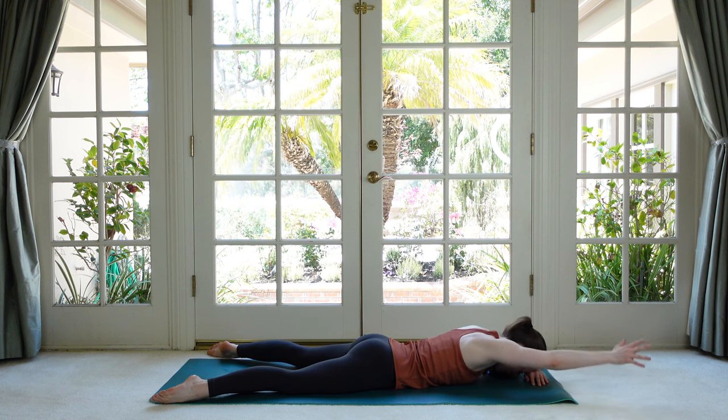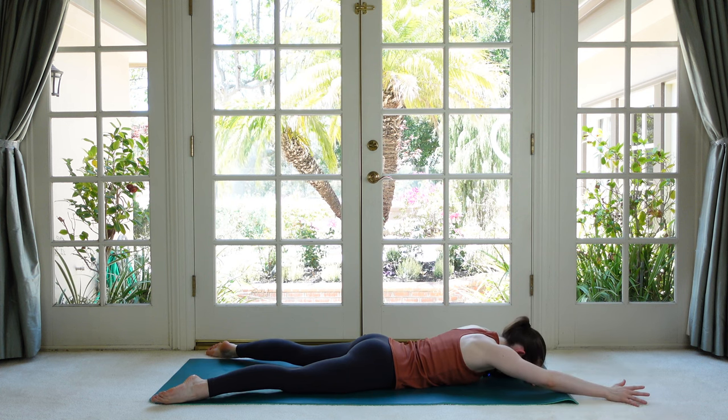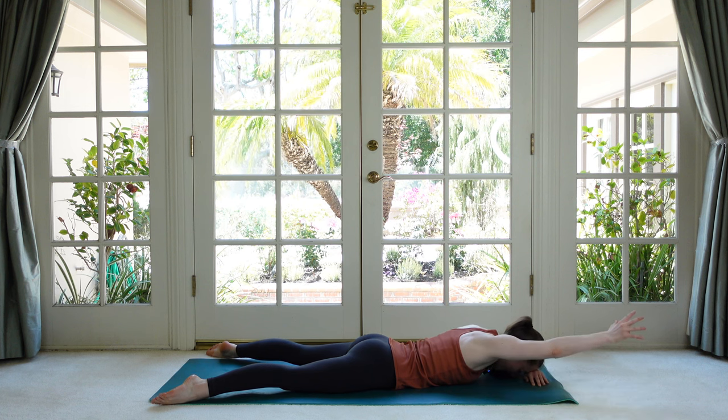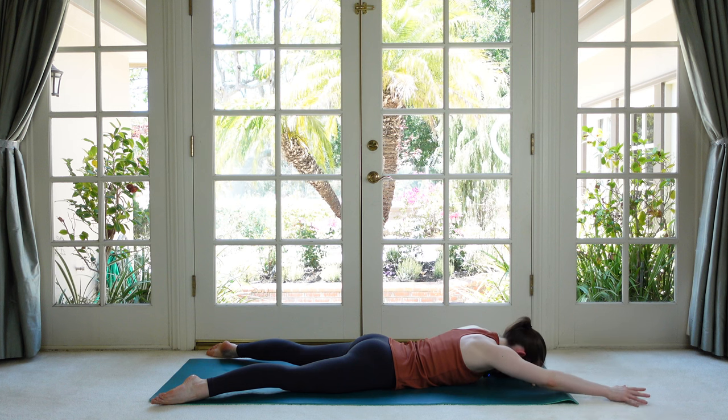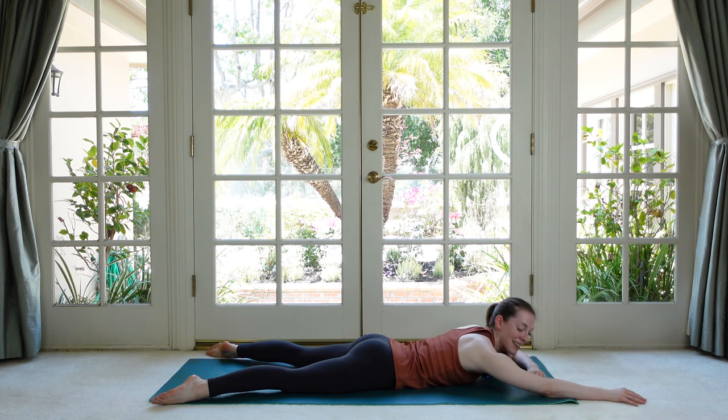This is a real test of where our shoulders are at this morning. If you're feeling tight and restricted, it's good to note that our shoulders are feeling a little stuck. See if you can reach a little bit higher each time, leaving the head on the hand.